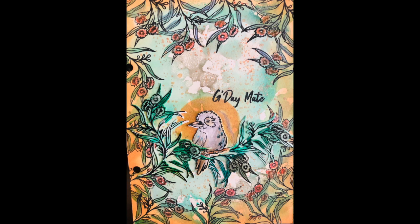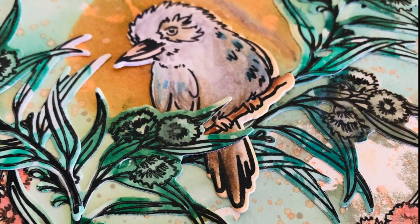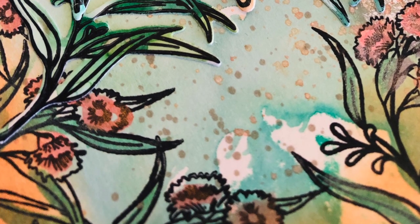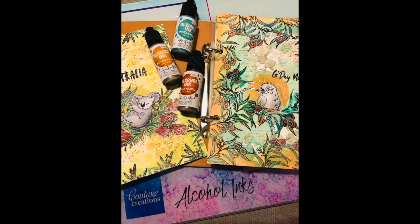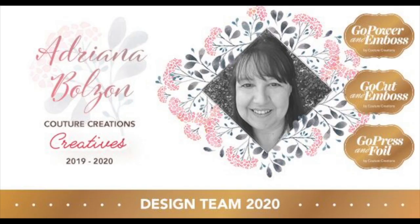I hope I've inspired you on how to create with alcohol inks in your art journal. Note that this is my technique — it's not a given technique, just another way of using alcohol inks in your everyday crafting. Please give me a big like or comment down below, and don't forget to subscribe — I have more great videos and techniques featuring lots of products from Couture Creations. Thanks for watching, I'll see you soon, bye for now!